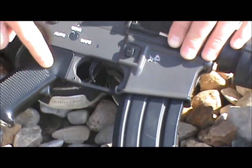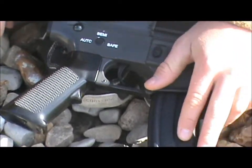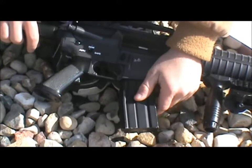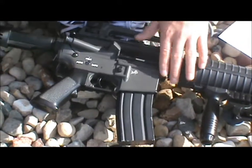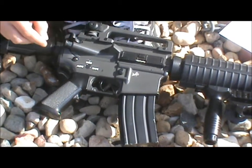Now, this is plastic — the pistol grip. The magazine that comes with it is a 300 round high cap magazine. It's a good mag — it's like solid metal and feels solid. It's good.